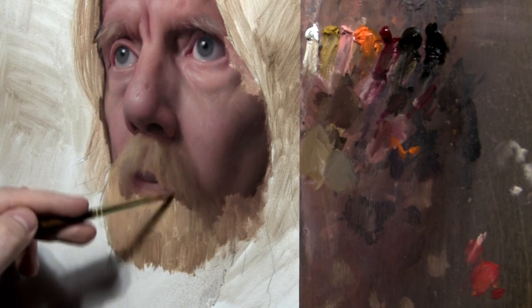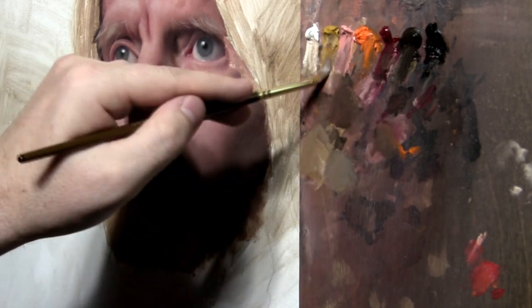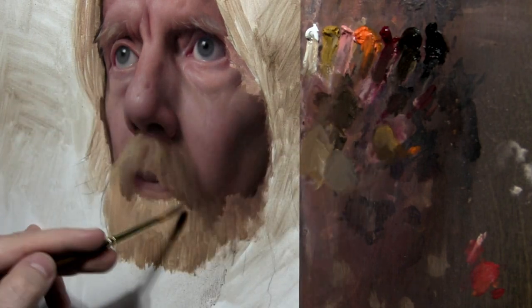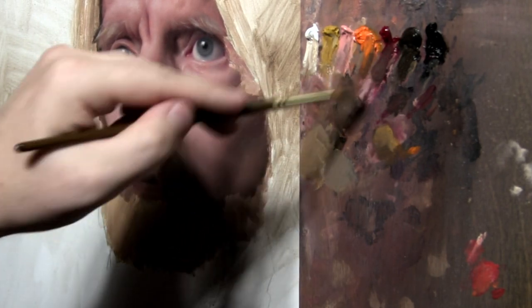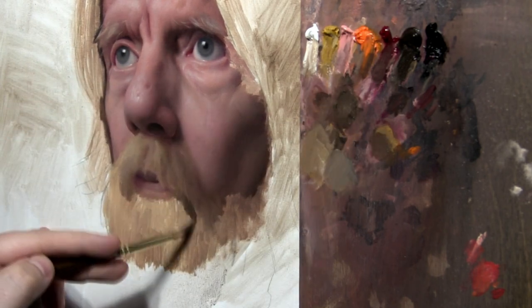Between this mustache and the beard, around this area, it gets into shadow and there's a lot of light transmitting through the translucent hairs, bouncing around — so there's a real warmth in there, a real chroma. Let's kind of get in there and do that first.